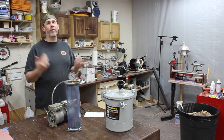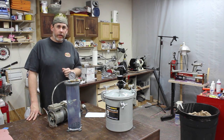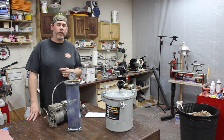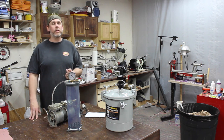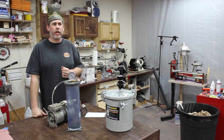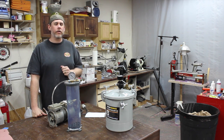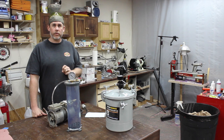The answer was no, but I had no clue why not. So I decided to call Alumilite directly — they have a tech department — and ask them why or why not you can use vacuum in casting resins. I spoke with Carol, who's a tech rep over at Alumilite, and she was extremely helpful, took all kinds of time with me and answered all the questions I had.